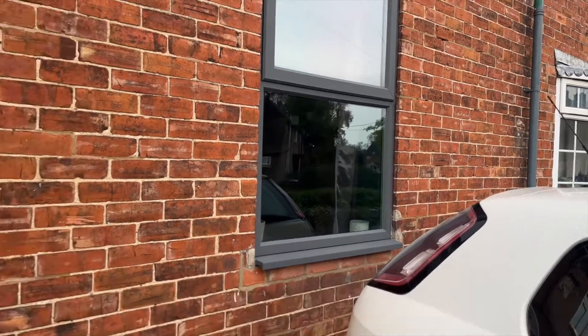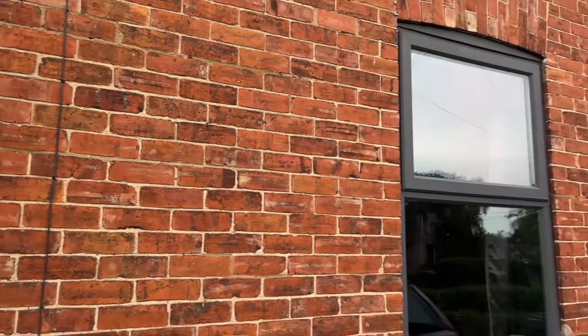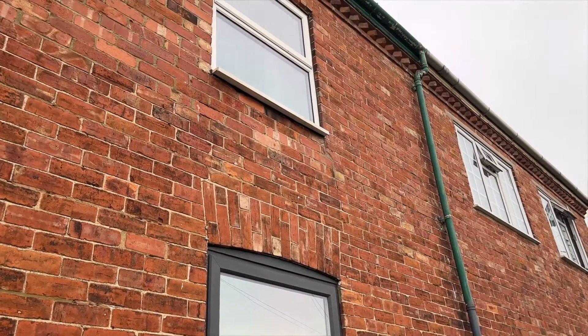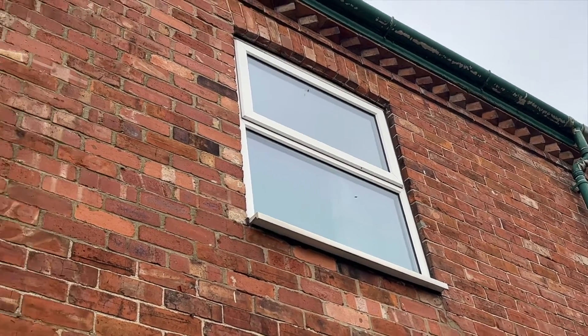Over a year ago we painted our downstairs windows grey, but my ladders didn't reach the top windows so I never got around to painting the upstairs. With winter approaching, I knew this was going to be one of the last chances to get it done this year.